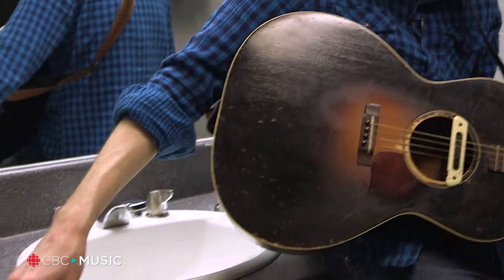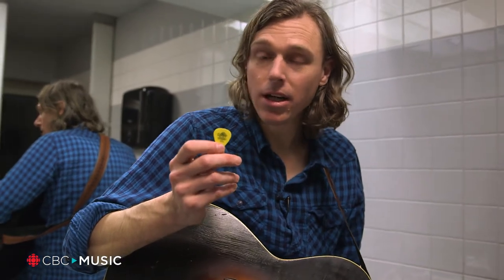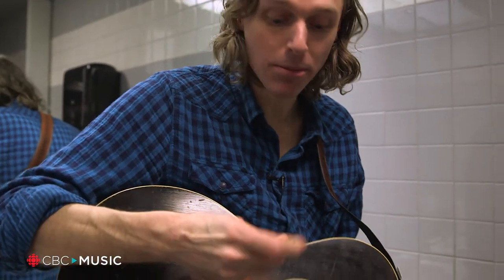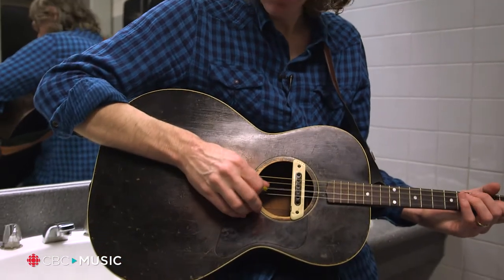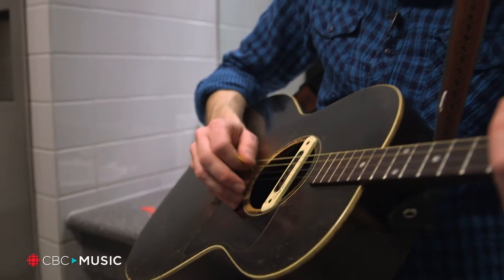If I was playing electric guitar, I'd be using — I don't have a triangular one here right now — but I'd be using a yellow pick, which is a 0.73 millimeter, which will give me a little bit more to dig in with, and I would use that if I was soloing and doing stuff that needed more precision.